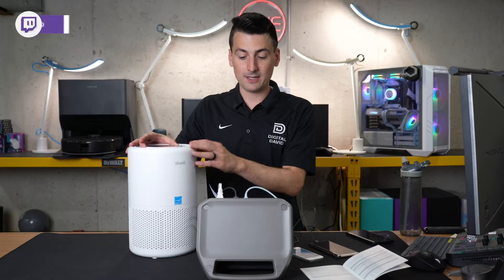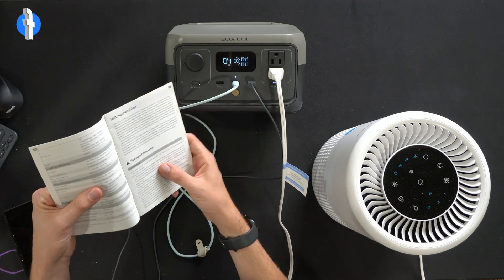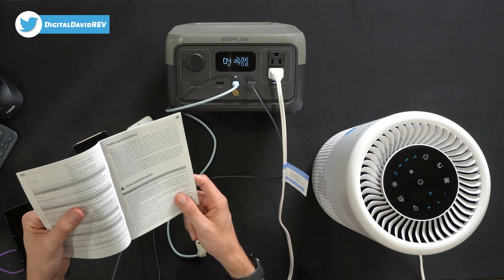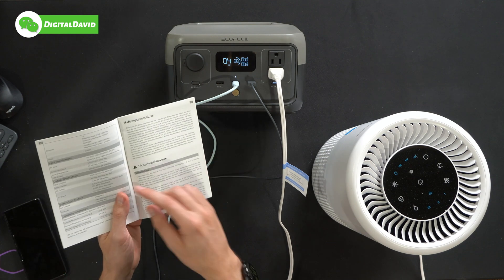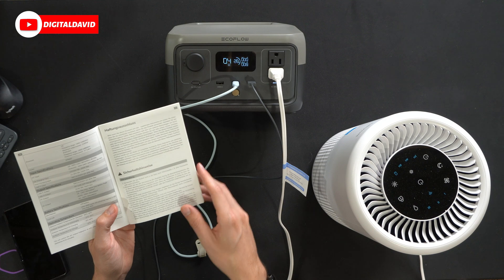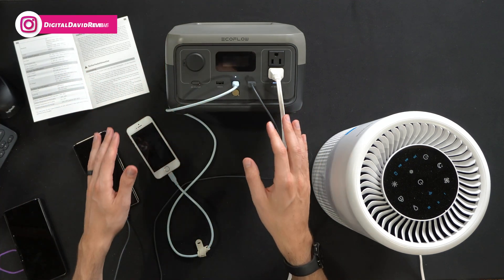I wanted to discuss the output specs for each port. USB Type-A: 5V at 2.4A, 12W max per port, and we have two of them. USB Type-C: 5, 9, 12, 15, or 20V at 3A, 60W max. For the AC output: 300W total, 600W peak, 120V 50/60Hz. The DC port: 12.6V at 8A, 100W max. We also have an air purifier plugged into the AC port.